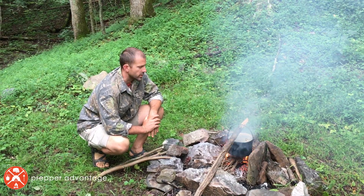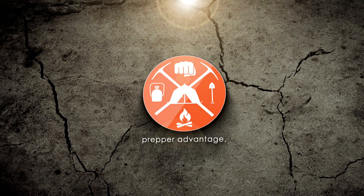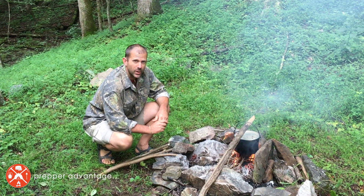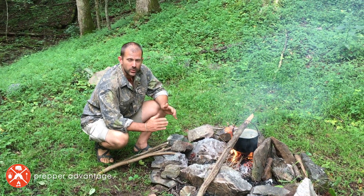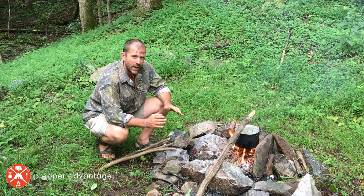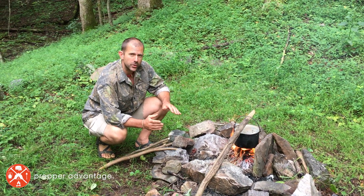Hello everyone, this is Nathan Rourke with another survival video. Today I thought it'd be real important for us to cover another very basic skill — living outside or in any crisis situation — and that is the ability to boil water. There are lots of different ways to boil water, depending on the tools and resources you have. Today I wanted to introduce my favorite way of boiling water in a backcountry situation, and it's called the fire crane.